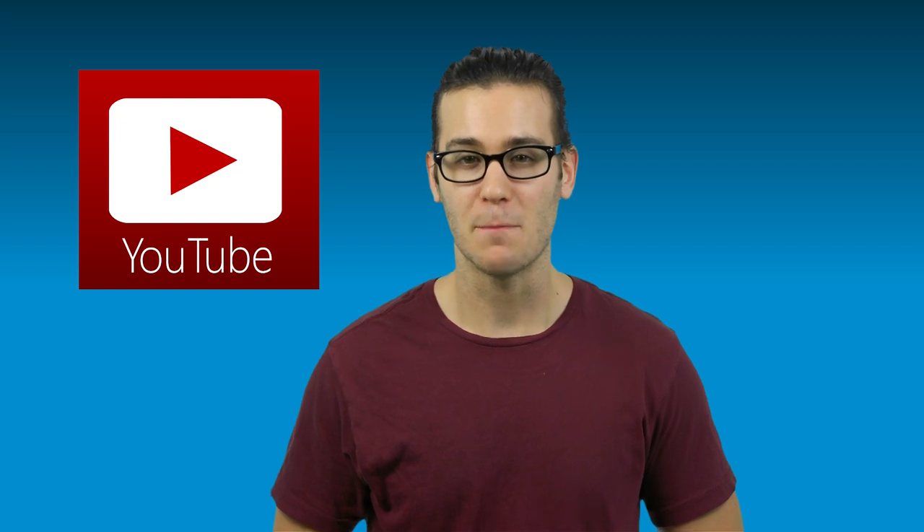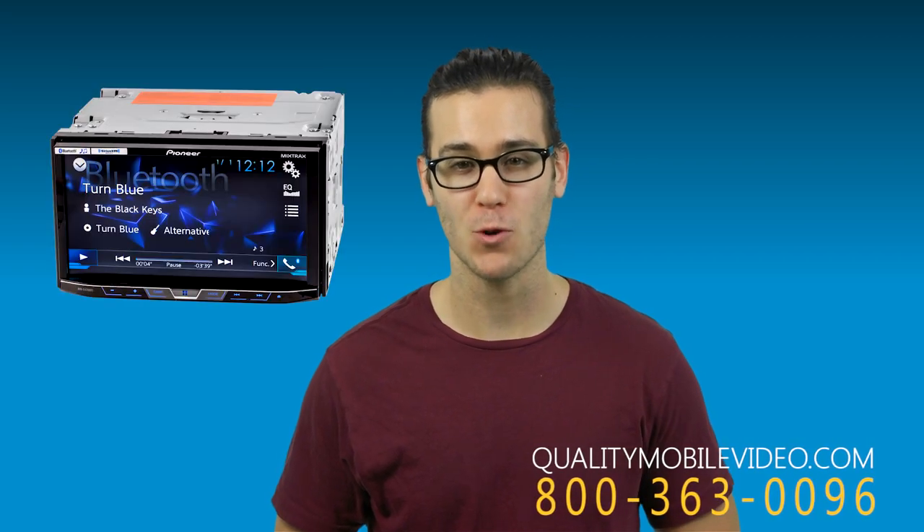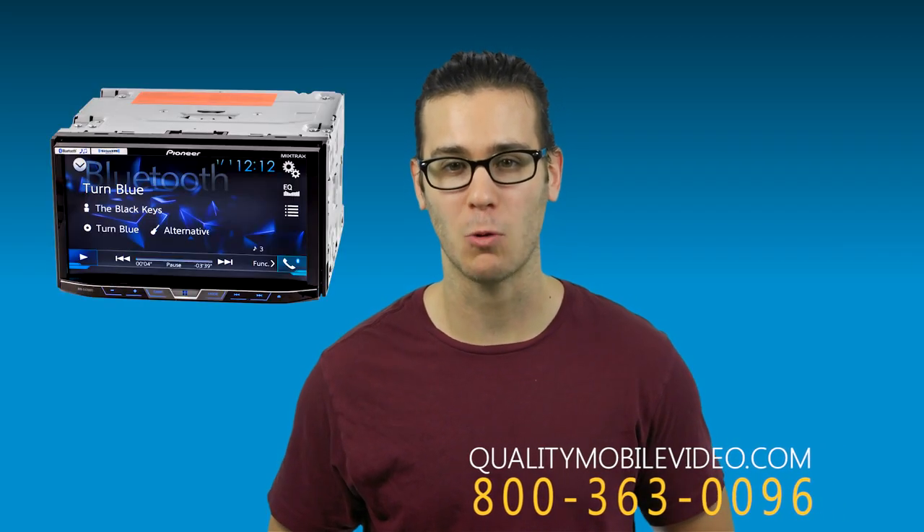That's it guys, you know the deal. Like or dislike this video, subscribe to our channel, and be sure to check out the AVH-X4700BS online at qualitymobilevideo.com. Thanks for watching.